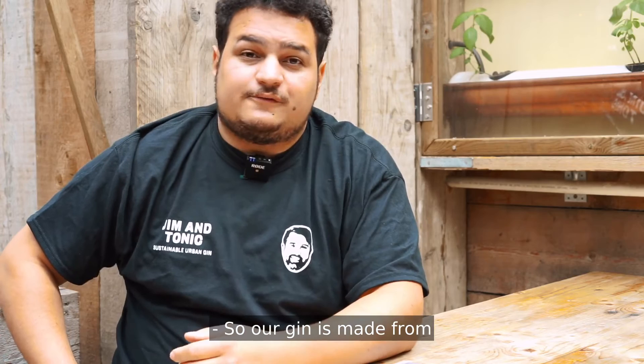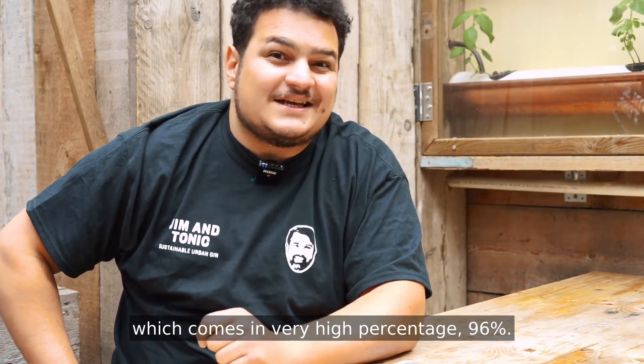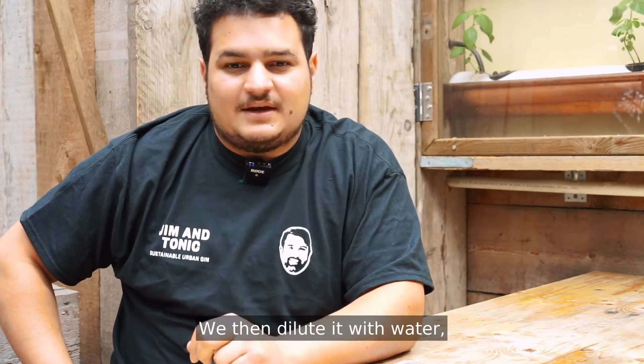Our gin is made from an organic wheat-based spirit which comes in at a very high percentage — 96%. We then dilute it with water and add botanicals to it.